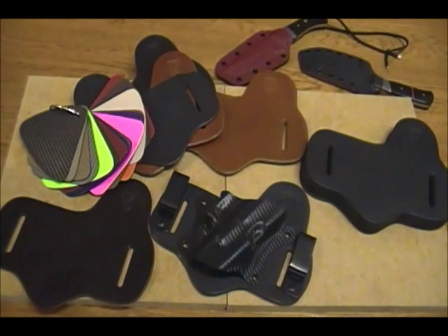The Aegis Armory Shield Hybrid Holster comes in three different leather colors: a dark chocolate brown, a tan, and a black. We have 17 different Kydex colors to choose from, including four carbon fiber options.